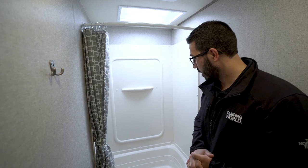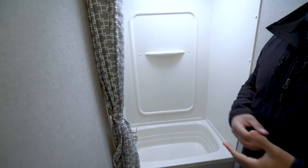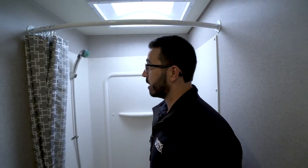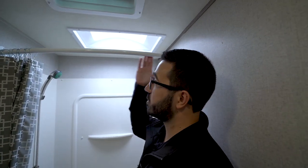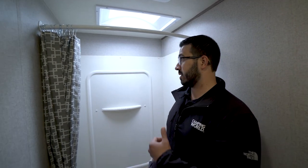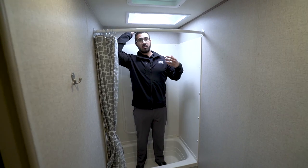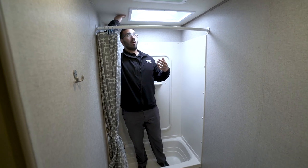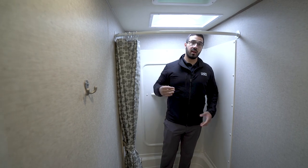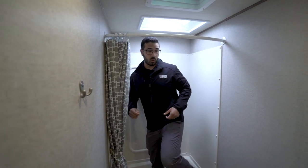The tub shower is right here. The tub is nice when you have a bunk model because you can still give smaller kids a bath. There's a built-in shelf, a hand wand to make showering easier, and a curved shower bar so the curtain extends out a bit further, giving you more space to turn around without touching it. I'm six foot tall — even without the skylight I have clearance, and with the skylight there's definitely more room. The skylight also lets in natural light.